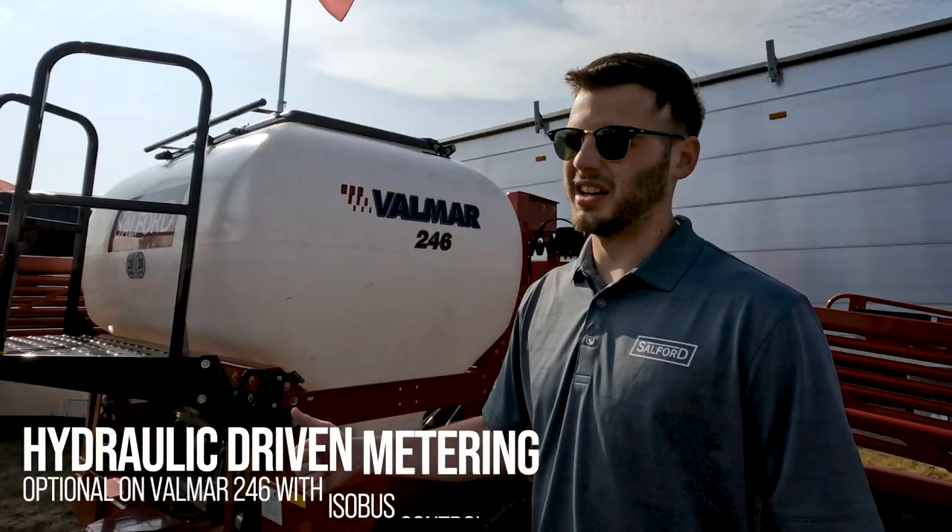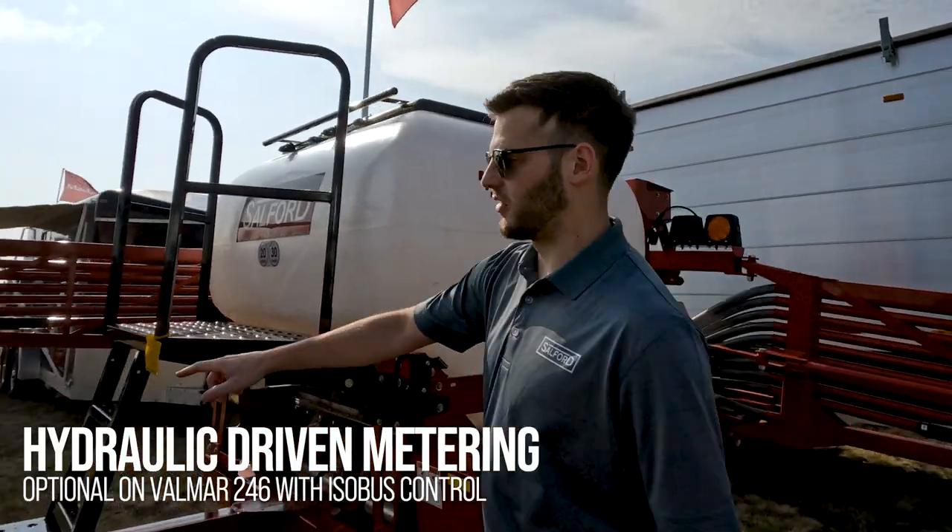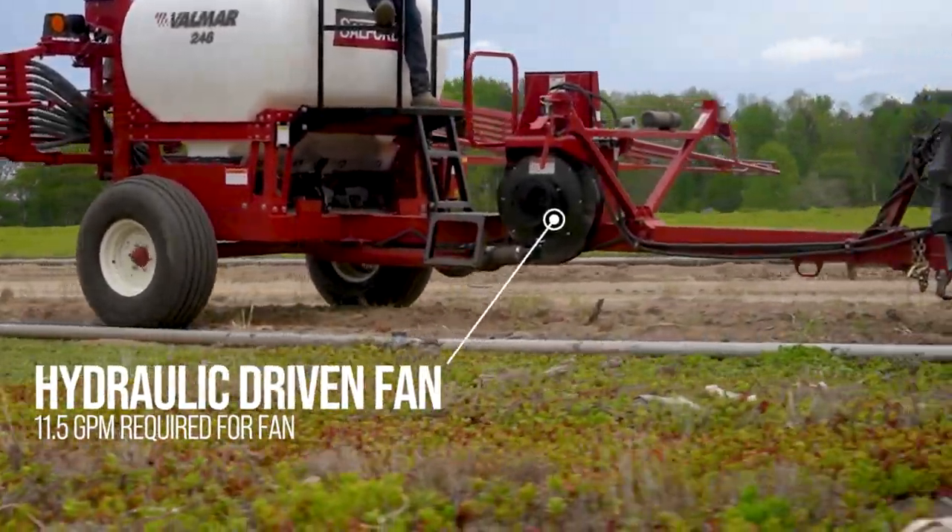We also offer it in isobus hydraulic drive. Here's our van — that also runs on a gas motor or hydraulic.